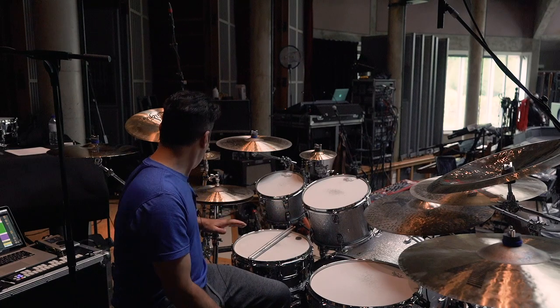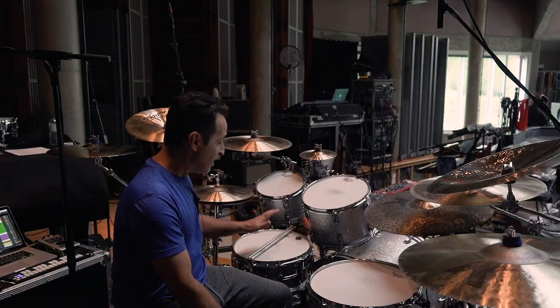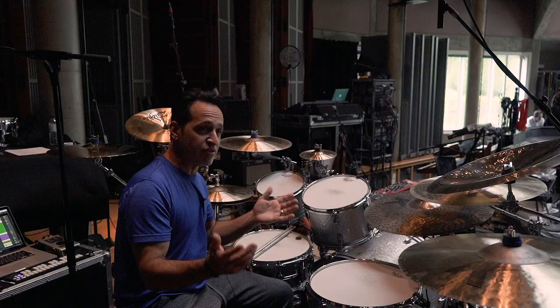4099s on my toms and on the side snare, 2011s for the overheads, the main snare, and inside the kick drum — and it's just giving me a killer sound.